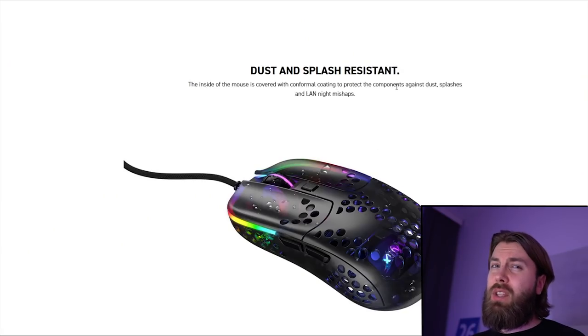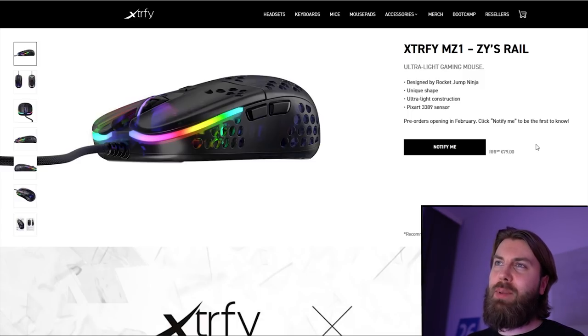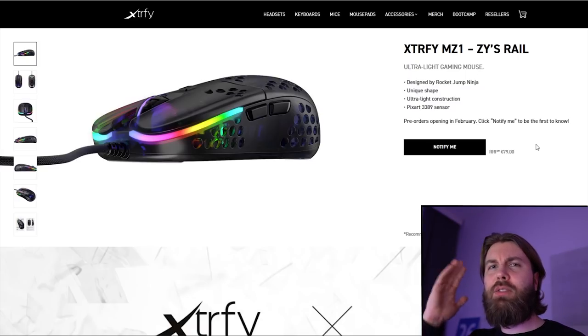That's pretty much it for this video on the XFYMZ1 RGB, which is the RocketJump Ninja mouse. I'm pretty excited to try it out. It's super cool to see a mouse reviewer design his own mouse. I do hope that I can claw grip it. If you enjoyed the video, hit that like button, and if you enjoy my content, hit subscribe and see you in the next one.